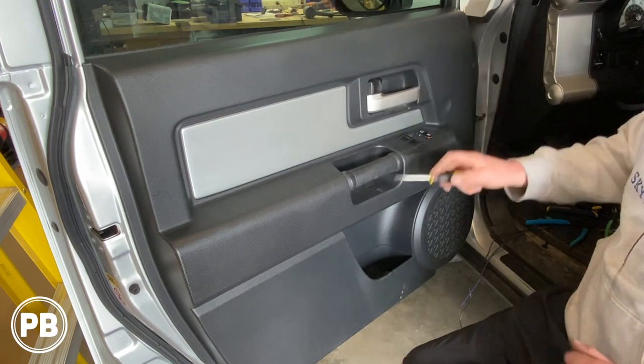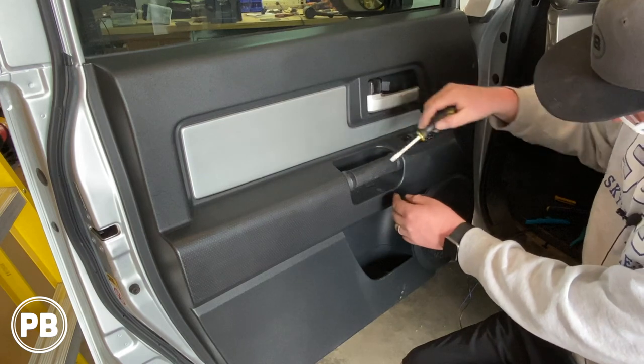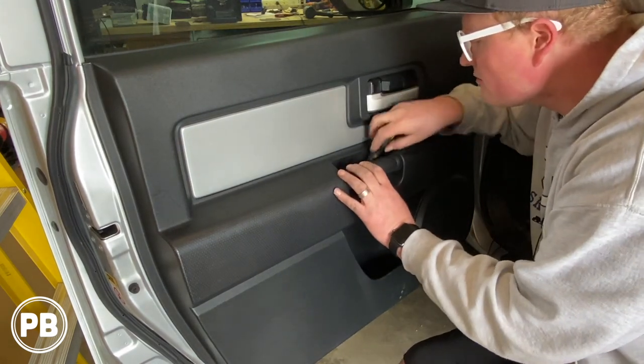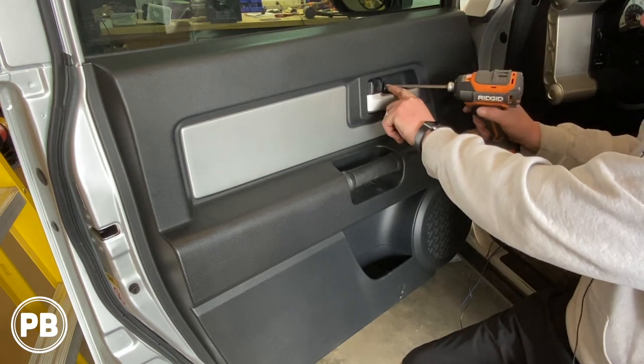Next there's a little door here — you can see it's a little place to get a screwdriver in. When you do that, it'll open up a spot to insert a Phillips.